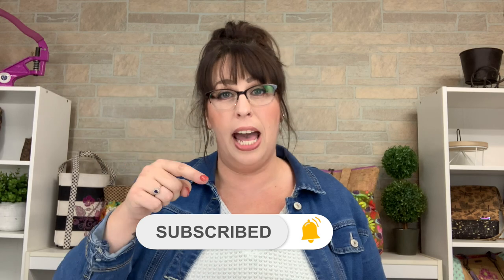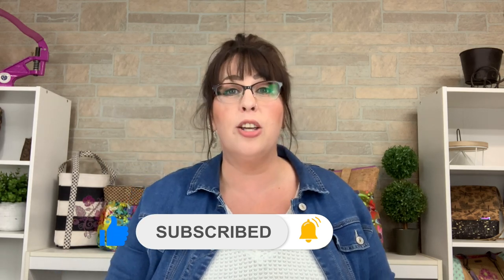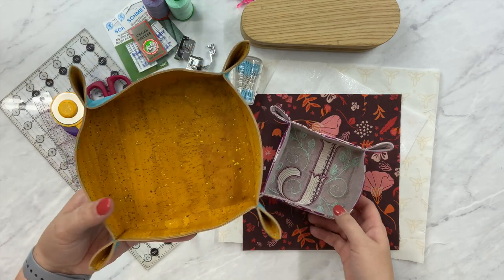If you like videos like this, go ahead and click subscribe. You can also give it a thumbs up and click the little notification bell to know when I upload. So let's get into it. Before we go over all the supplies I have laid out for today's project, I wanted to show you the two versions a little bit closer up.